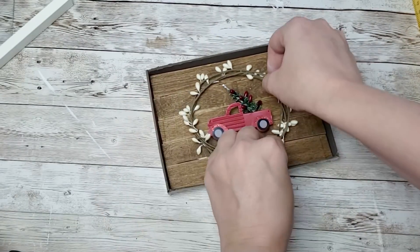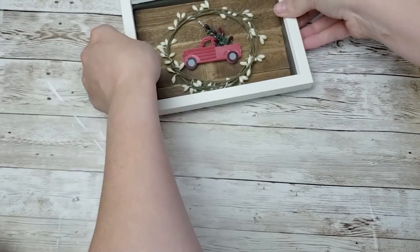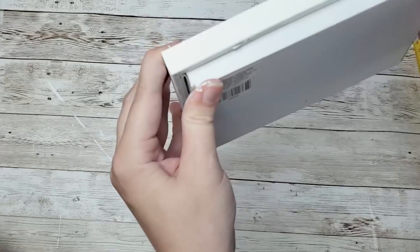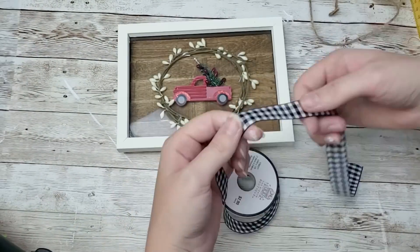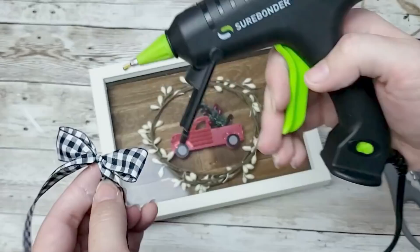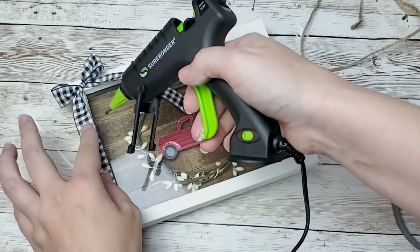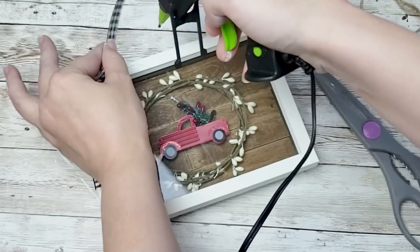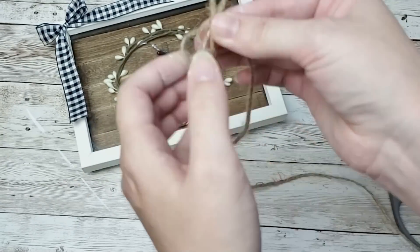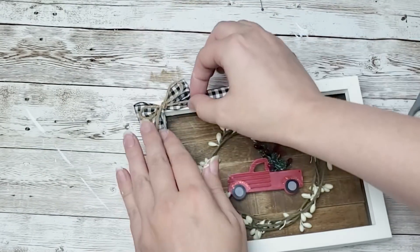I'm taking this white berry garland from Hobby Lobby - you can also get a similar color from the Dollar Tree - and I just made a little wreath with it. I put the whole piece back together, stuck the glass back inside the frame, and the box popped right back in. Then I'm going to take some black buffalo check ribbon, tie a super simple bow, glue it in the corner, and use the tails to frame out the frame. I then took some twine and made another simple bow to put on top and that is it.